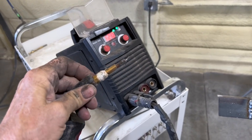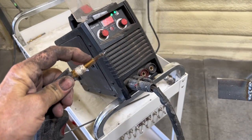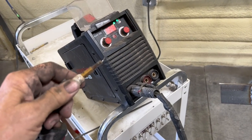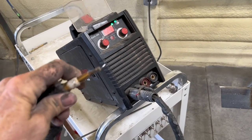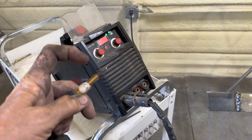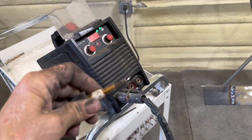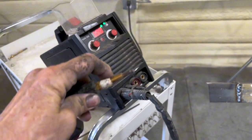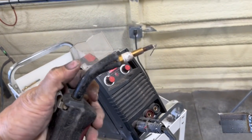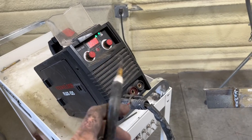I have no nozzle on it because of course there's no gas. I usually keep a flux core protector on here but it broke and fell apart, so I haven't got another one yet. You don't need any kind of nozzle — just be careful not to touch your electrode tip to your work piece because it'll short out. I usually use a fairly long stick out, about like that.